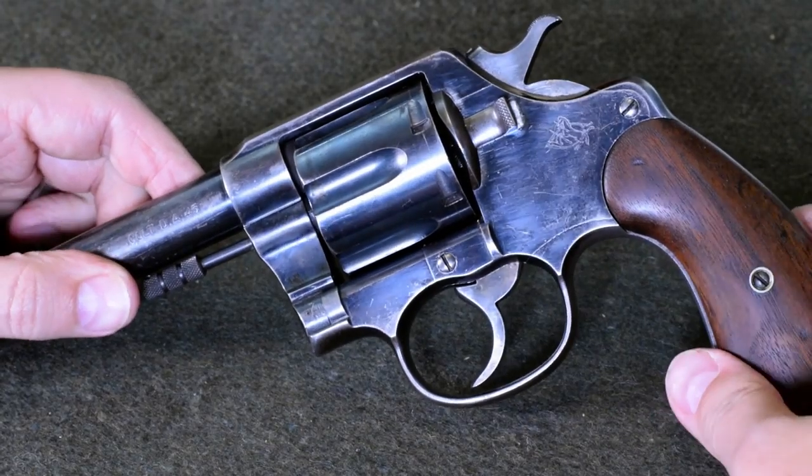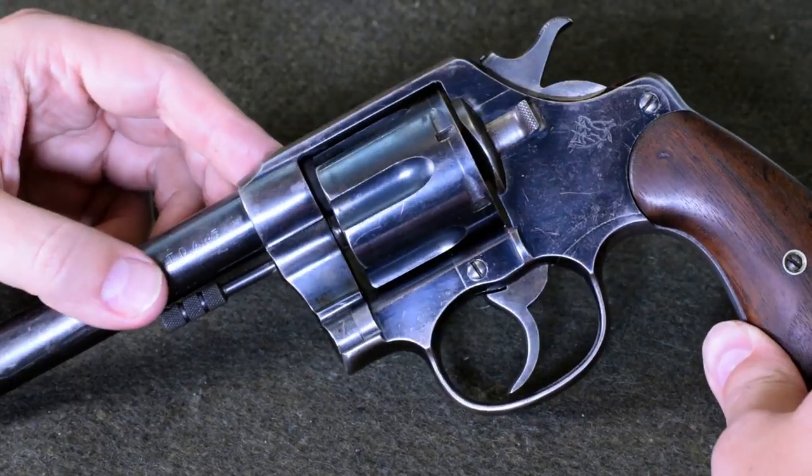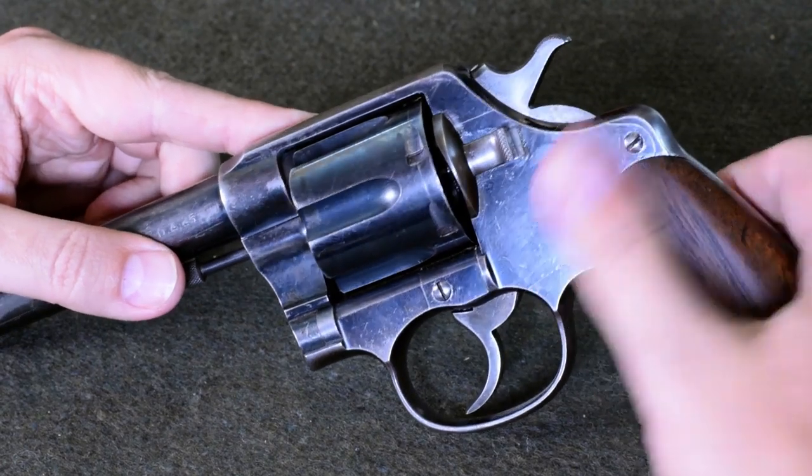These improvements led the US government to adopt the gun in December of 1908, which was rounded up to give the Model 1909. This gun has a much more commercial-like high-polish blue finish — you can really see it reflecting. There's some fingerprints and age on this particular example.